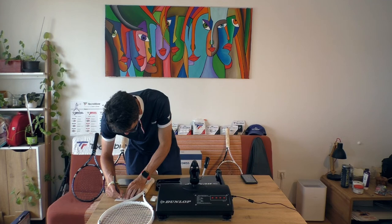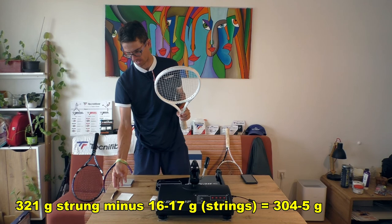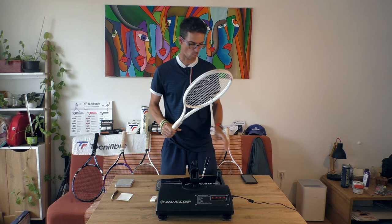321 grams strung. Without the strings — deducting about 16 to 17 grams — the unstrung weight should be around 304 to 305 grams. It actually looks really good with the overall weight.